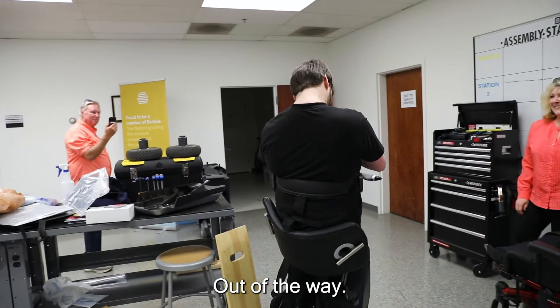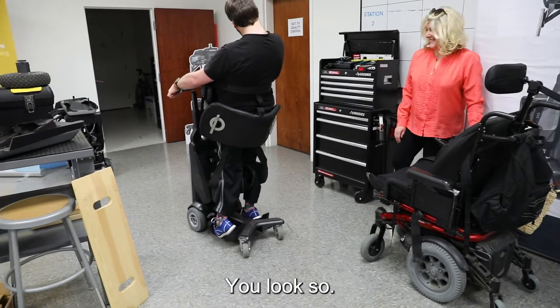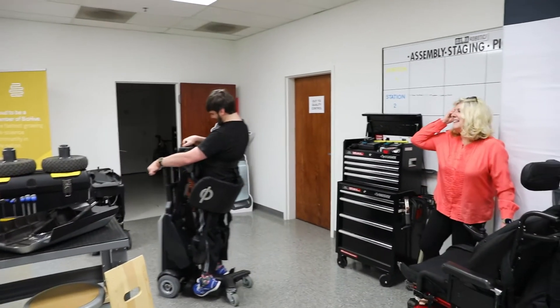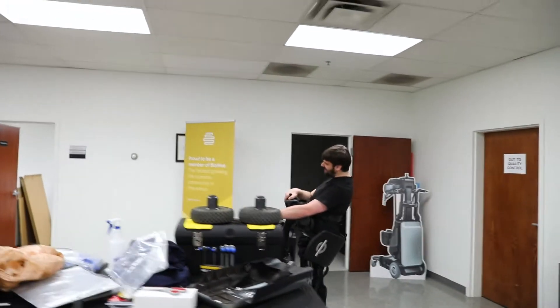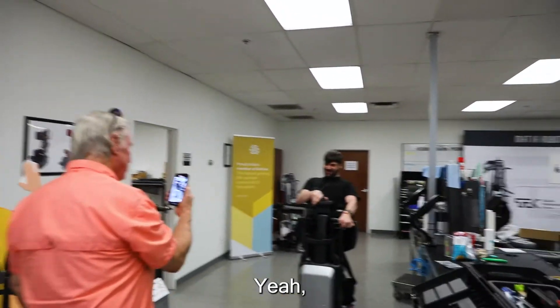I'm staying out of the way! Sam, you look so amazing! What is that? You want this one? Yeah.